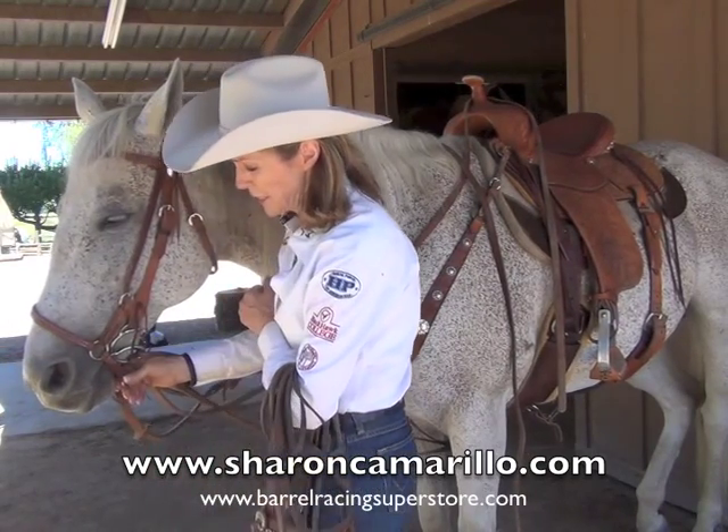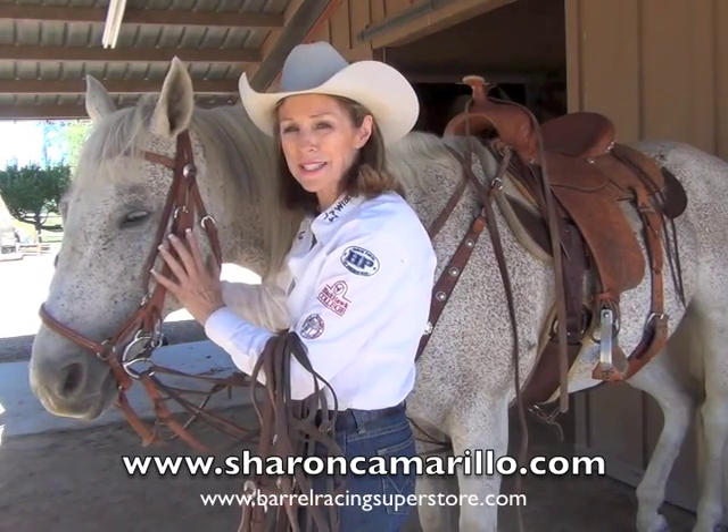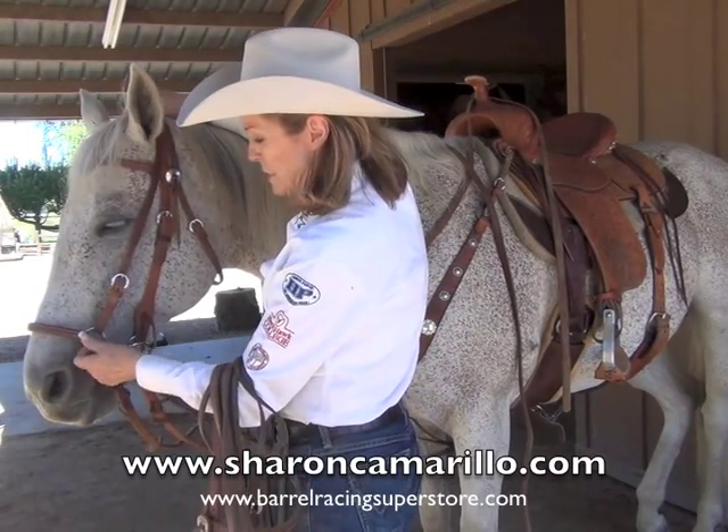This is a little intimidating, it's a little claustrophobic, and what it does is it makes the horse kind of clench his teeth and lock his jaw. So the drop nose band is a really good piece of equipment.